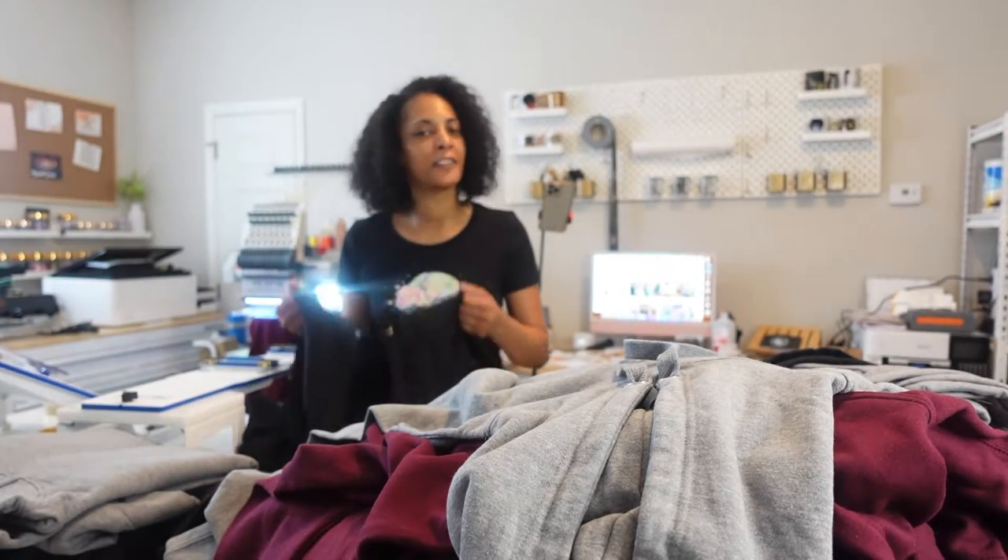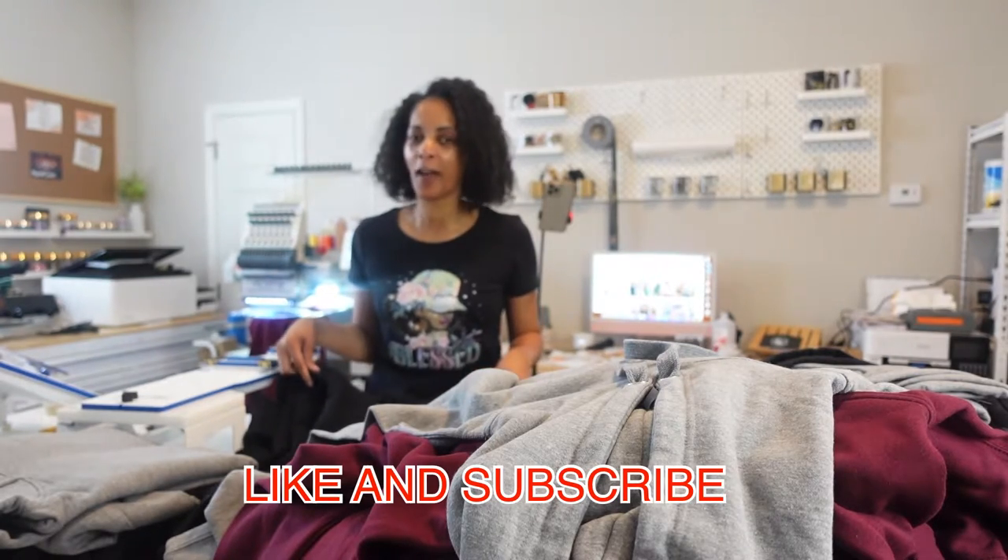If this is your first time here, don't forget to like and subscribe if you find today's video helpful. Now let's jump into some embroidery.